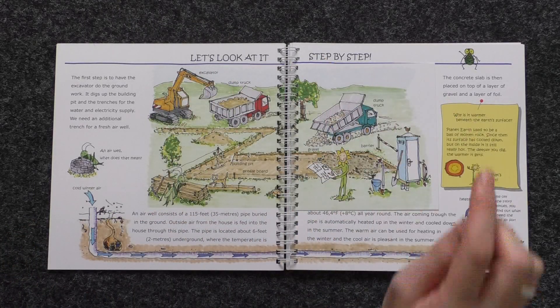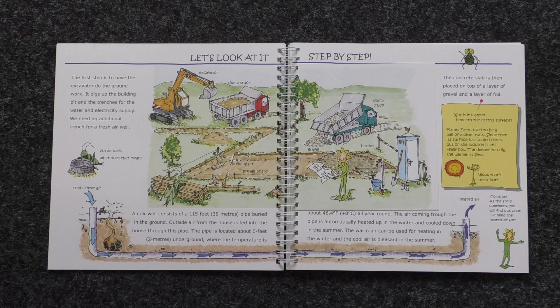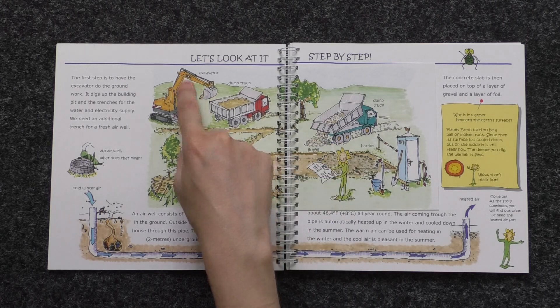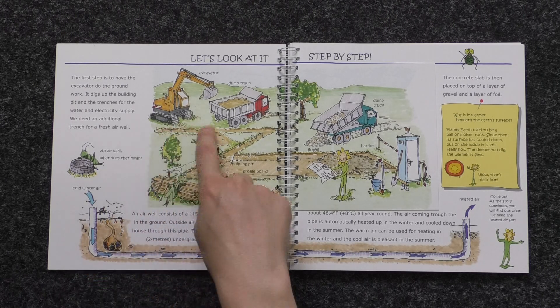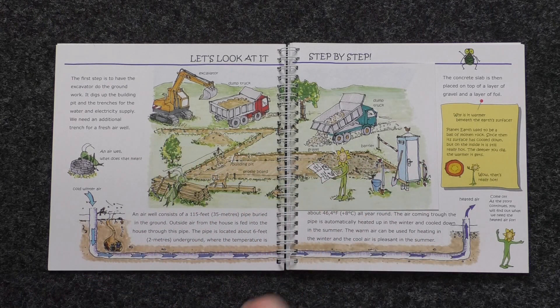Let's look at it step by step. The first step is to have the excavator do the groundwork. It digs up the building pit and the trenches for the water and electricity supply. We need an additional trench for a fresh air well.